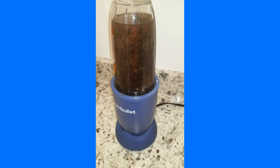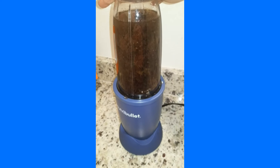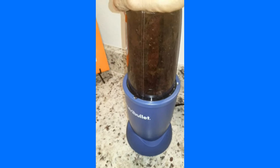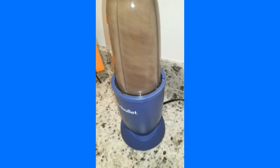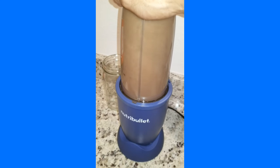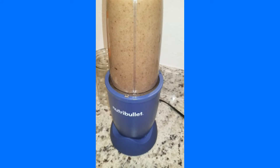Take the sea moss and put it inside a cup blender. We use a high-speed blender with about a quart of water. The consistency depends on the amount of water you use.